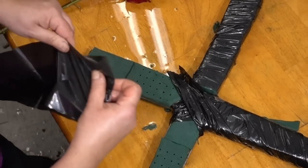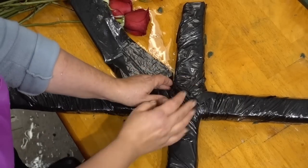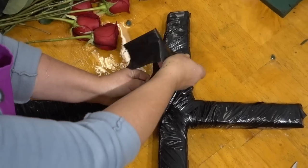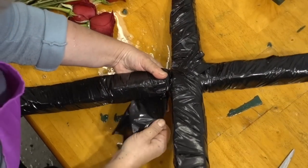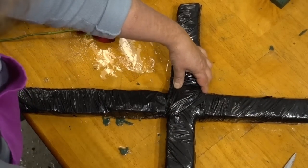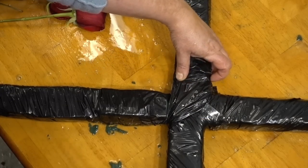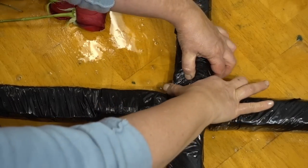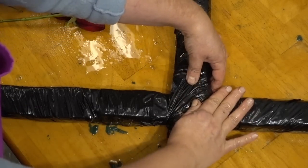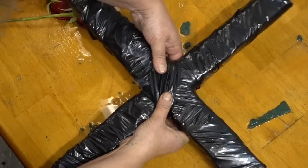Continue taking the segmented strips and finish wrapping the cross. Take your time and ensure you are very tightly securing the plastic — this is essential. It will allow you to keep the form of the cross, keep the moisture inside the metal frame, and ensure that everything is secured so you have a very good working base for your arrangement.